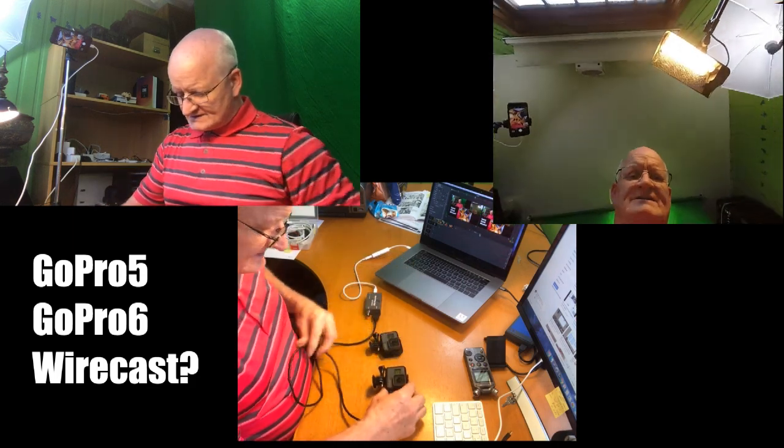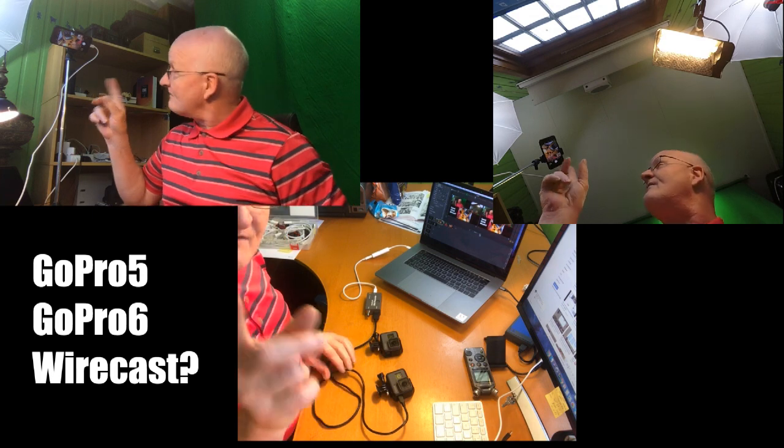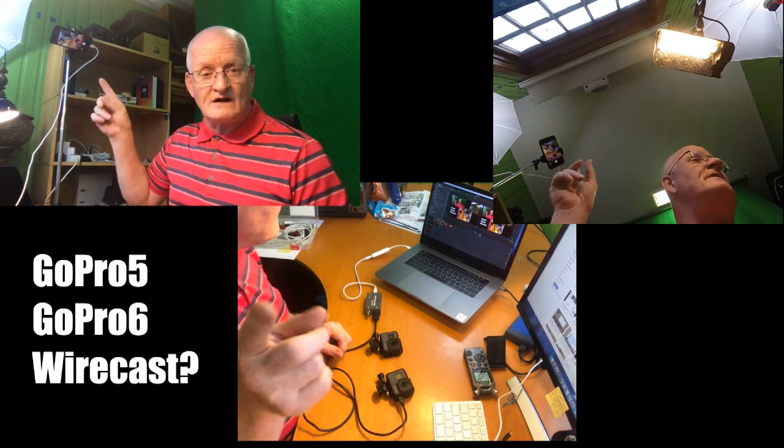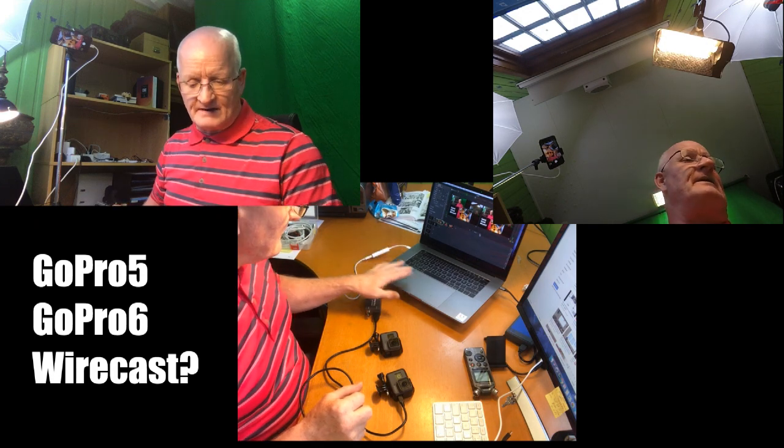As you can see from my iPhone 7, sound is coming from the microphone in the MacBook Pro.